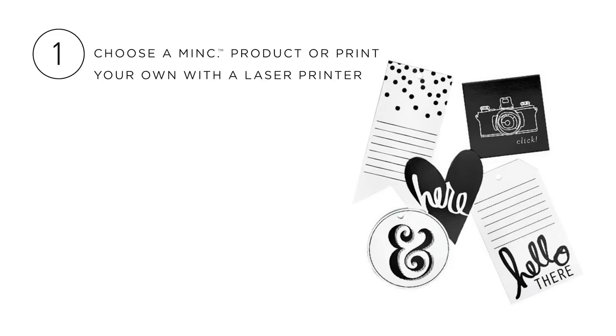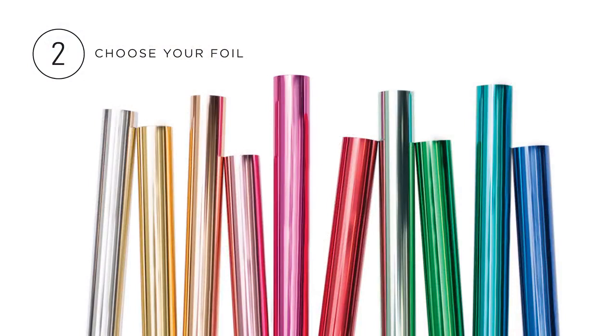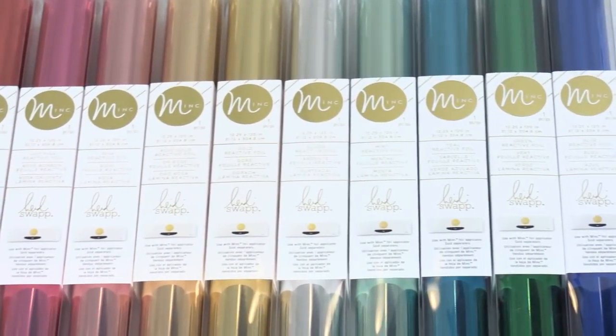First, choose your project. Choose from papers, cards, die cuts, even cupcake toppers. Second, choose your foil color. This is the hard part — they are all so gorgeous.